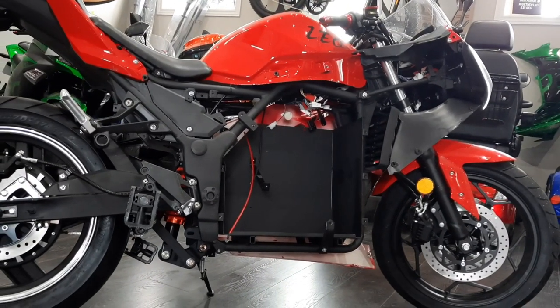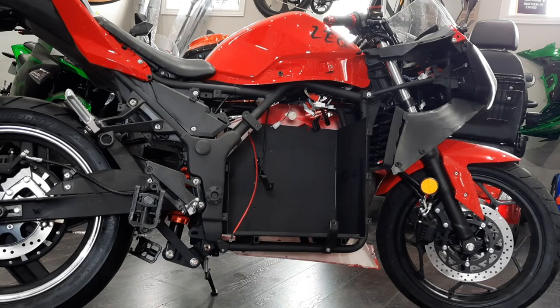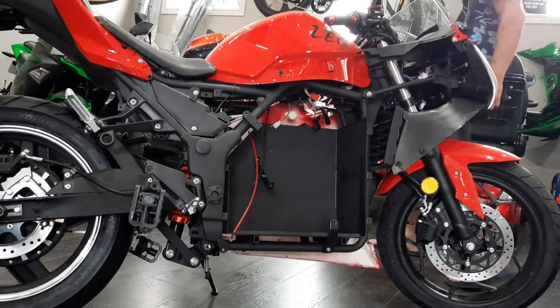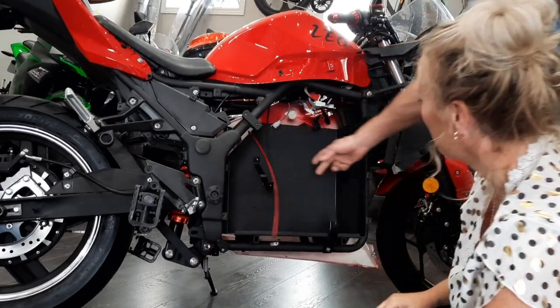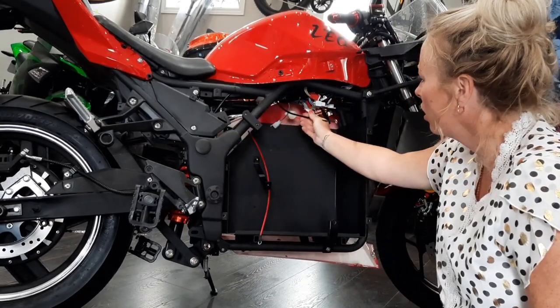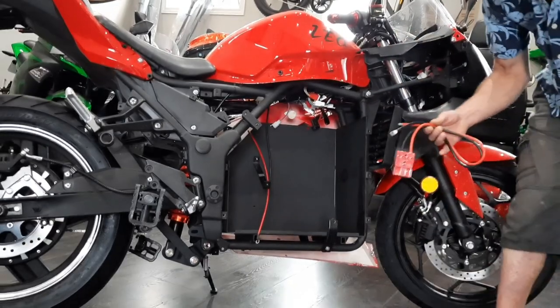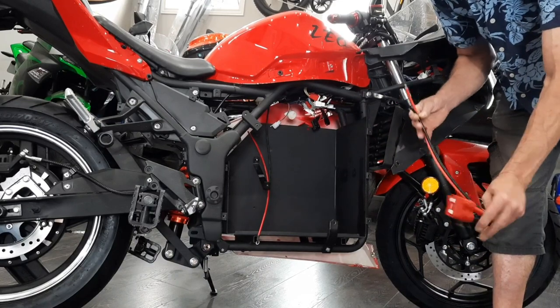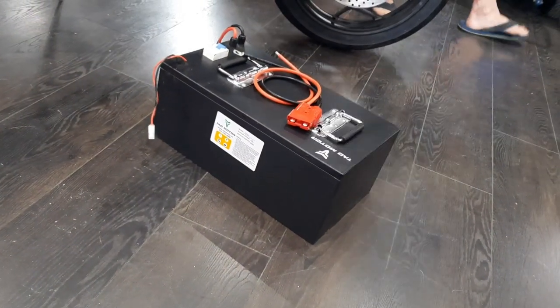Darren's got the panels off. There are two really important wires: the red and the black. Those are both coming out — we're going to take these out and replace them. The black one goes to your controller and the red one goes to your breaker. We're going to replace that with the new plug for the lithium.